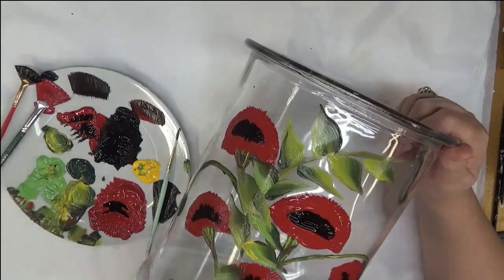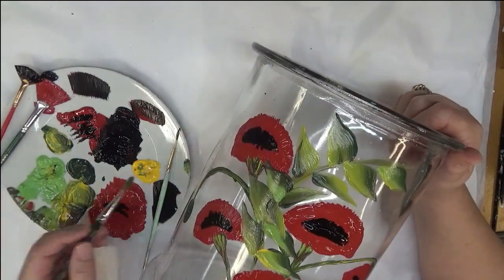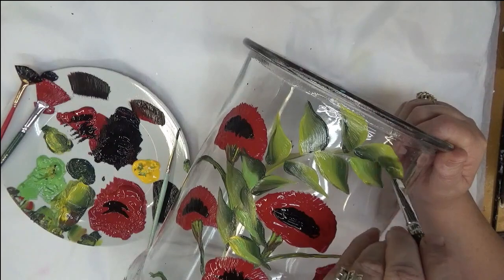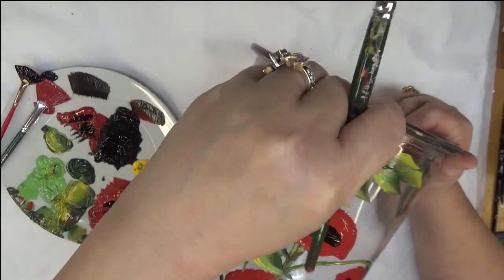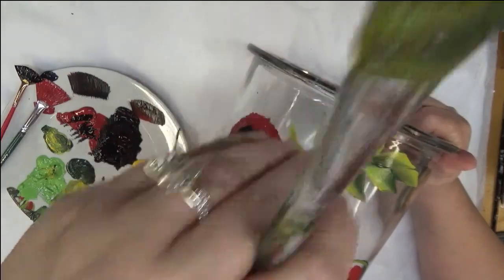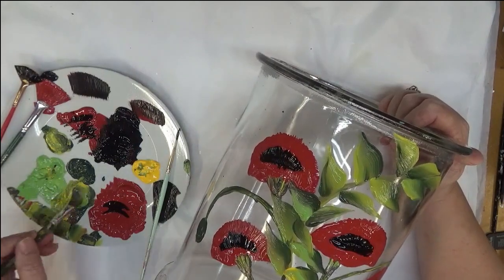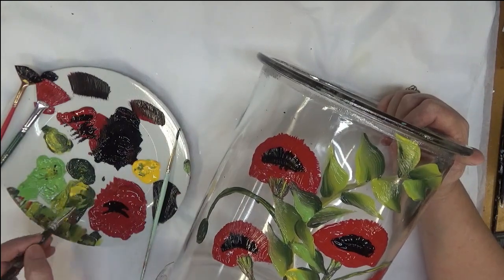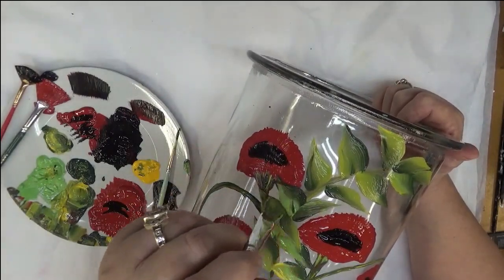I am trying to make this opaque. If you haven't seen any of my videos before, please understand that I reuse the glass I'm painting on to do other videos, so I try to clean it up the best I can. I'm not selling this — I'm just using it for the purpose of doing tutorials. So if you see anything underneath, that's why.